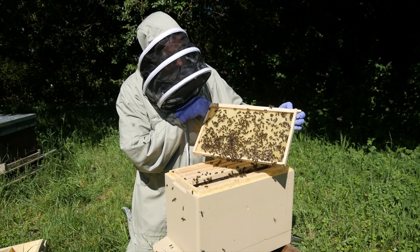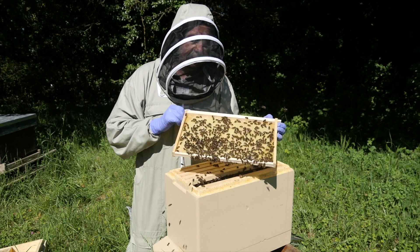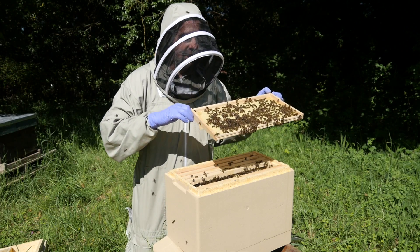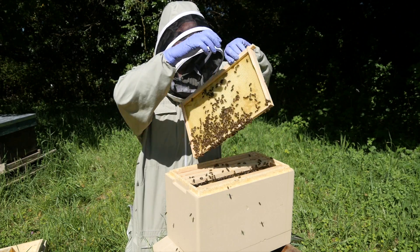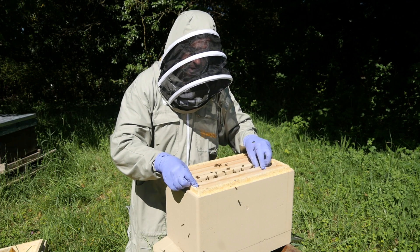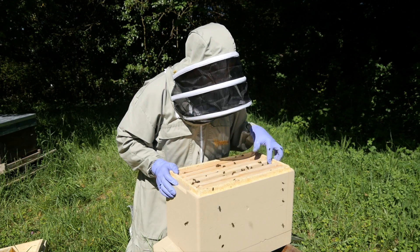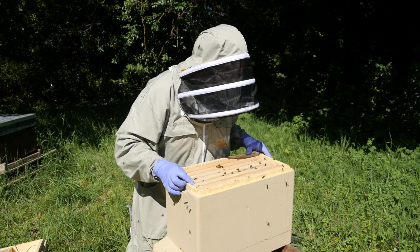I think what we'll do is come back again in a few weeks time and do another video to show you how far they've advanced. The queen hasn't yet started laying in those frames, so we'll pop that back, but I'm really pleased that the bees are doing so well after their stressful and traumatic change of environment. Let's just make sure we don't trap any bees as we put these frames back.